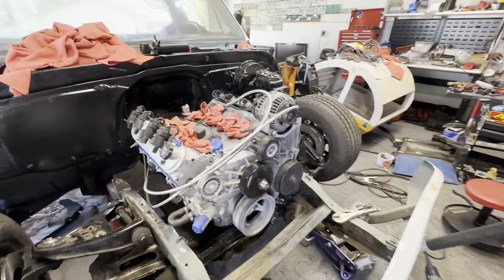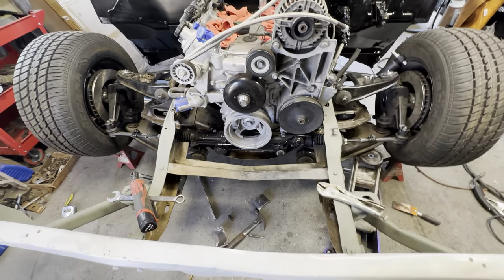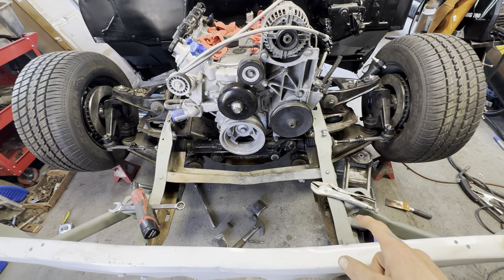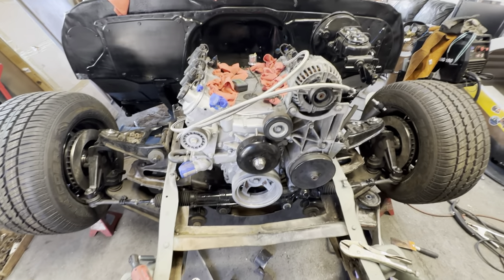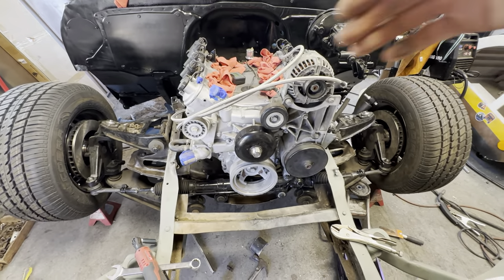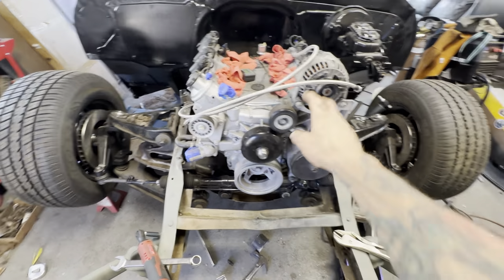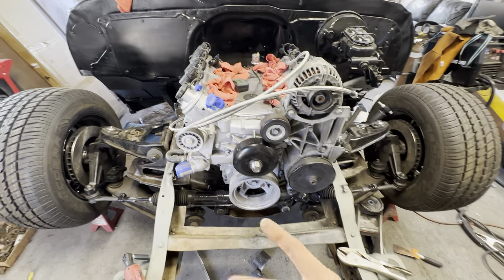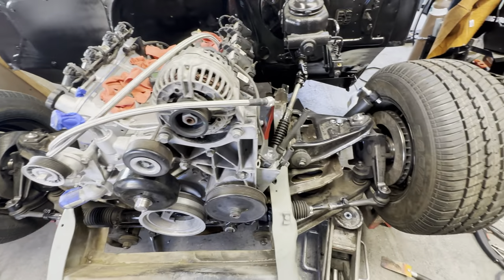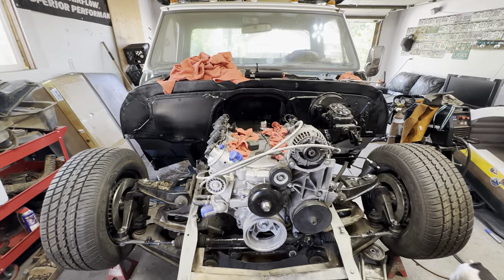Pretty much it — I started painting the radiator core support, so that's ready to drop in once it's done painting. Then I can put the radiator in, start getting hoses in. Trans cooler has to come out here as well. Cooling fans are off the Tahoe.